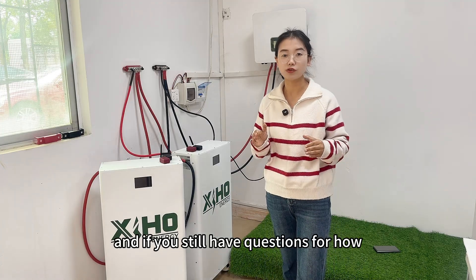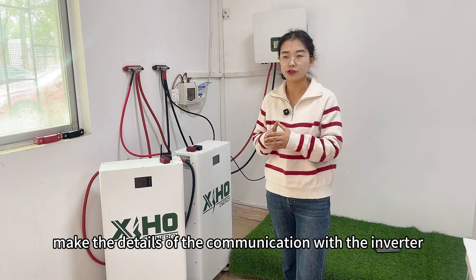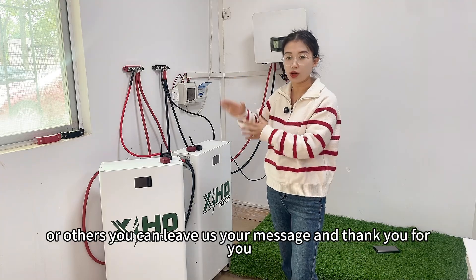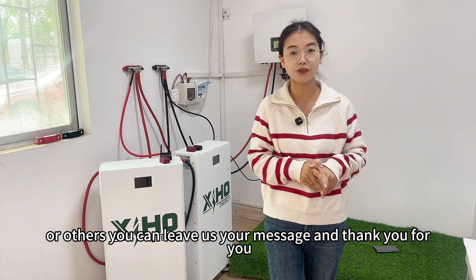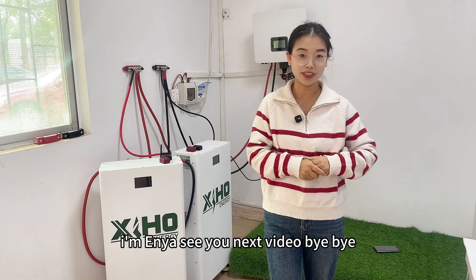If you still have questions about the communication setup with the inverter or anything else, please leave us a message. Thank you for watching. I'm Anyang — see you in the next video. Bye-bye.